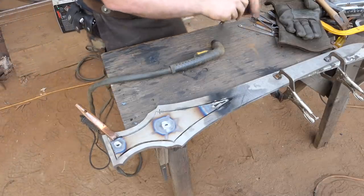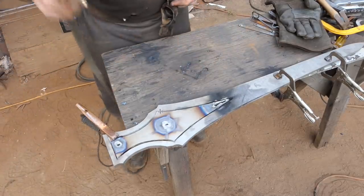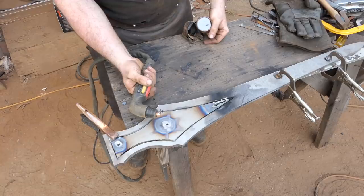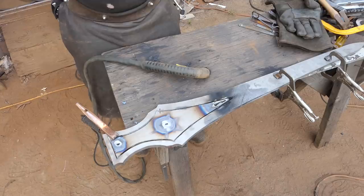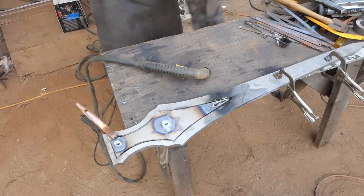The next part of Operation Giant Mess is the plasma cutter with a completely fresh head, even though it's not supposed to cut stuff this thick - and a very careful cutting procedure.